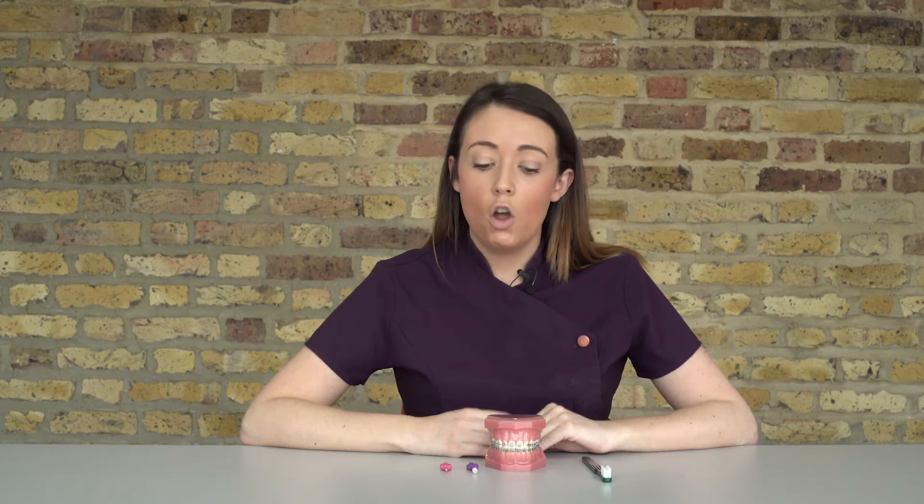The main thing with fixed braces is spending a little bit more time brushing and brushing more often. We really recommend that you brush first thing in the morning, at lunch times, and just before bed. Instead of brushing for two minutes, we recommend adding an additional minute each time — so three minutes in the morning, three minutes at lunch, and three minutes just before bedtime.